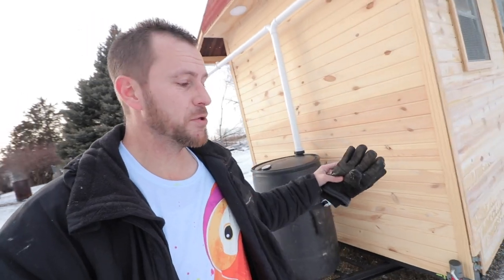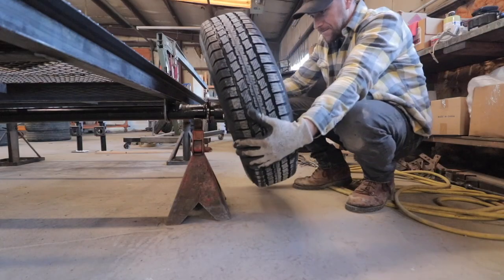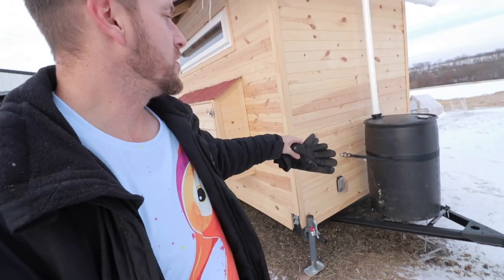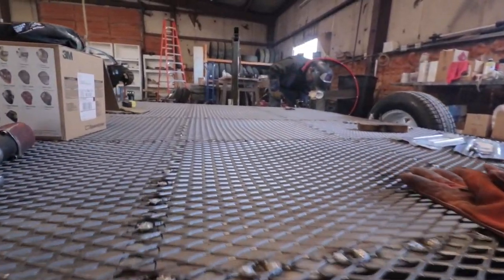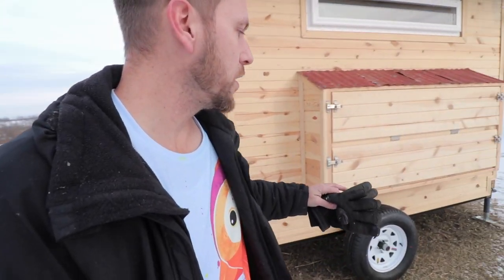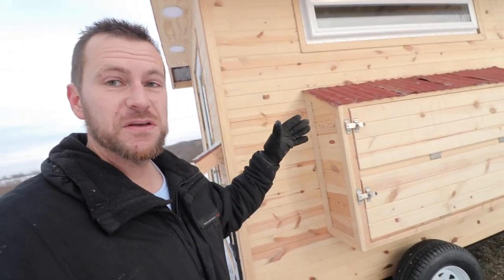You guys have been seeing us put together this chicken coop over the last six weeks across several different videos. We built a custom trailer so we could have it ride on tires and move it around. We have it on jacks so we can actually level it out when it's setting. The front is able to hold our rainwater catchment — we'll go over that in a few minutes. On the inside we've got mesh so the chickens can poop right through it. I did like your suggestion of putting hay bales when it's windy or cold out to keep the airflow from going underneath, and we'll definitely do that.